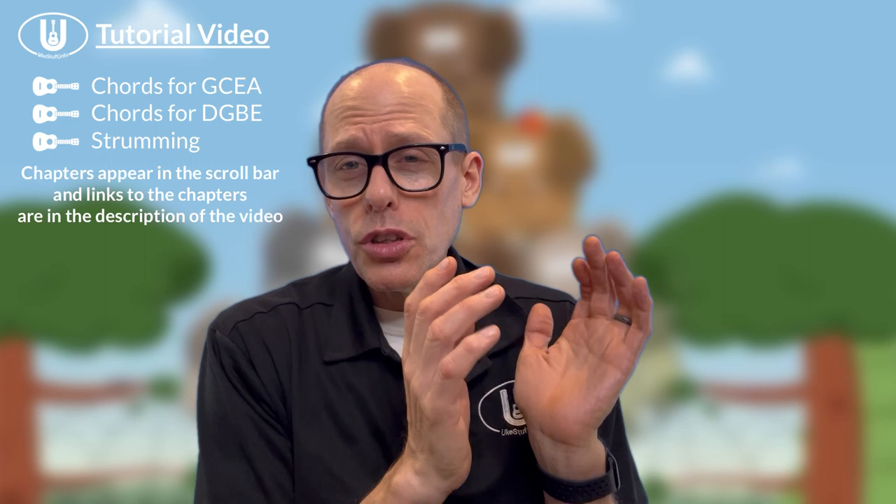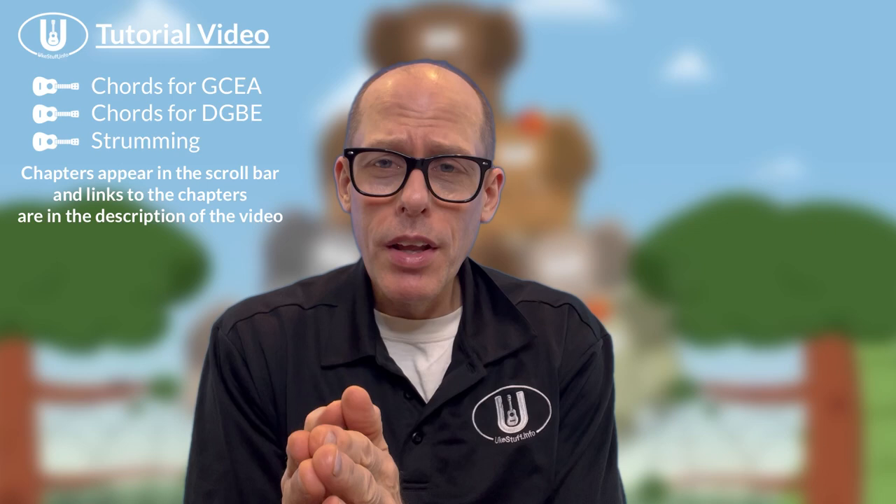So what we're going to do in this video: first, we're going to look at the chords you need for soprano, concert, or tenor GCEA ukulele, then we'll take a look at the chords needed for baritone DGBE ukulele, and then I'll talk a little bit about strumming that you can do with the song.